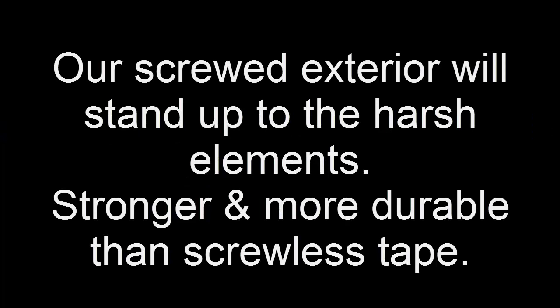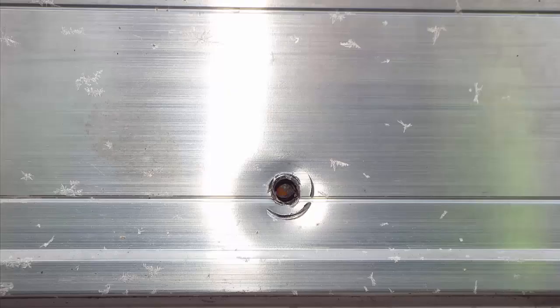Their website states that their exterior screws will stand up to the harsh elements and are stronger and more durable than screwless tape. That is absolutely correct — until you move the trailer about 10 feet off the property, and then screws start popping out, as was the case with my trailer as you can see here.